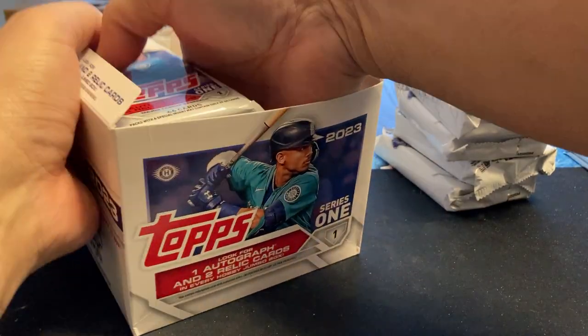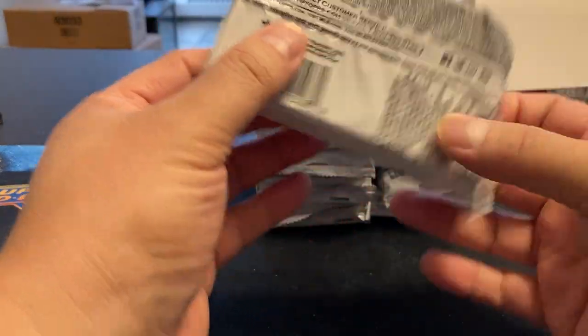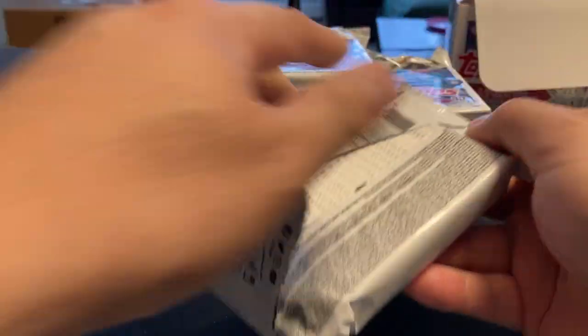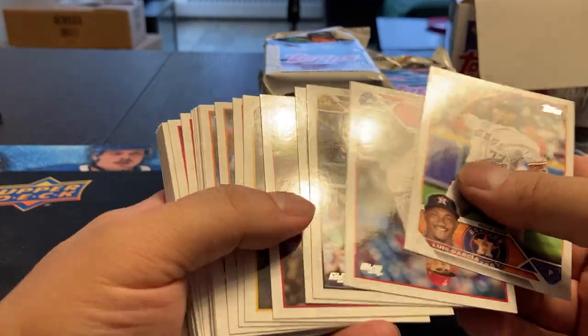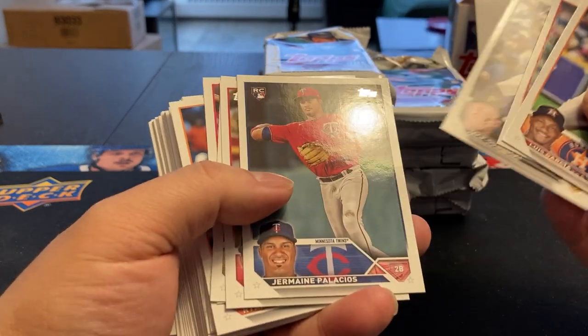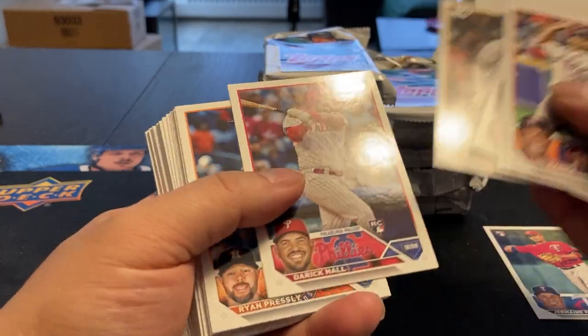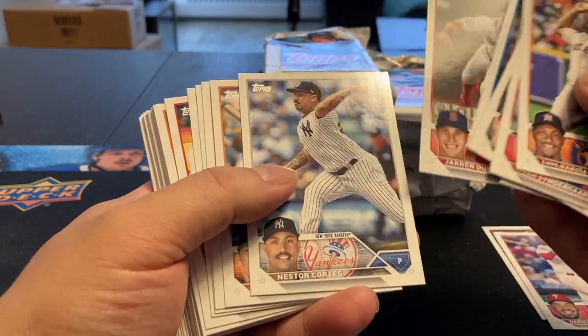So yeah, 10 Jumbo packs. Let's begin. 44 cards in each. I know when I opened up the update last year, I was able to make one complete set out of the Jumbo boxes, so I'm hoping that continues. A lot of cards to go through here. I'm not going to read every single name. Don't know a lot of the key rookies.